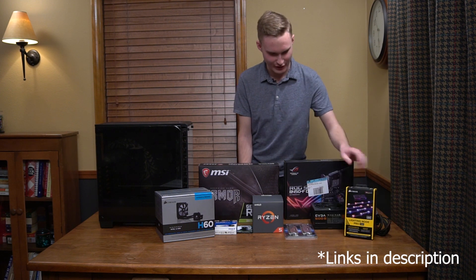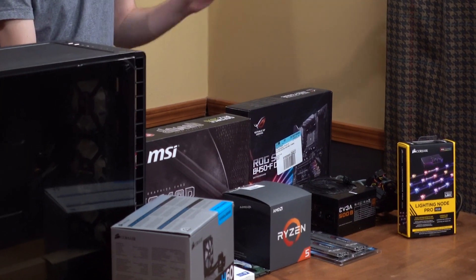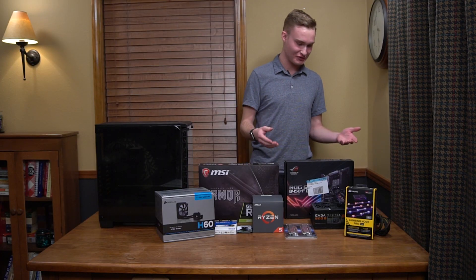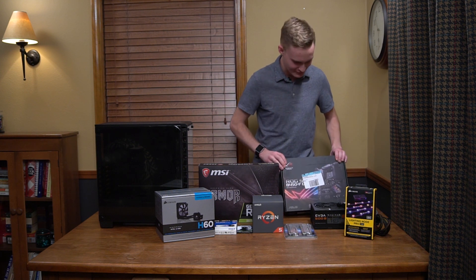And I got my old 500 watt power supply. And not to mention, we got the Asus ROG Strix B450-F gaming motherboard.